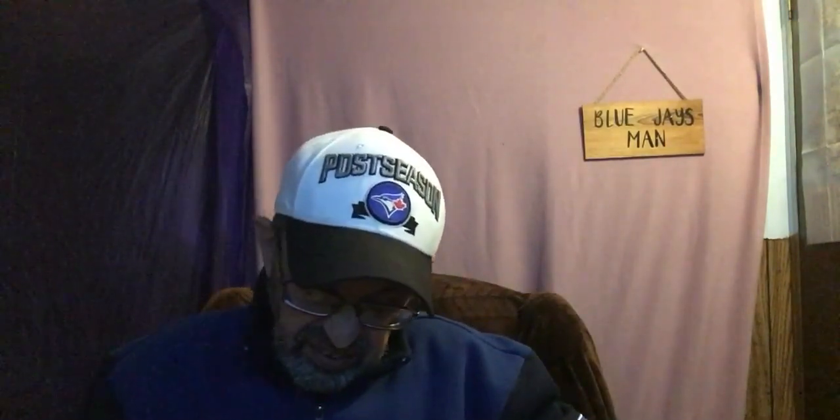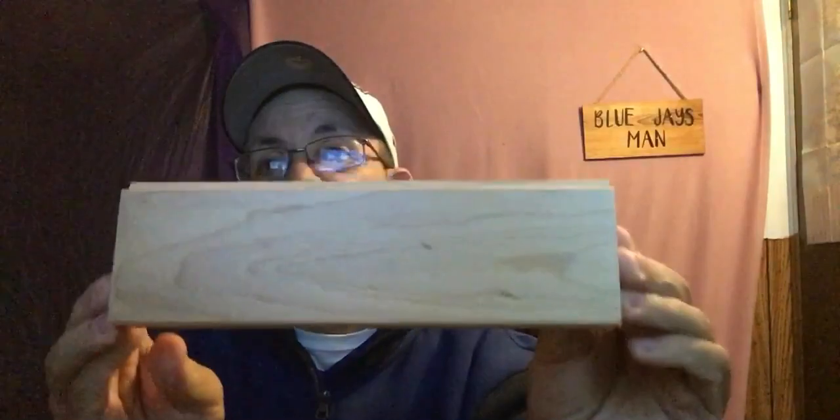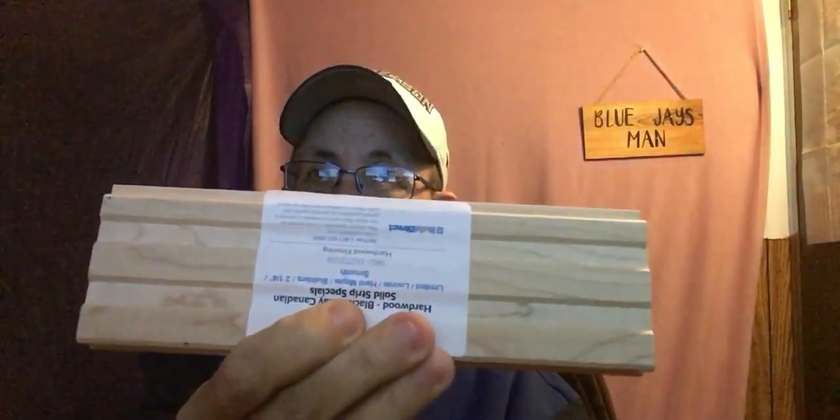Next item is the Jasper Hardwood Canadian Solid Strip. Canadian Hardwood Smooth Strip — there it is. It's just a piece of flooring sample. It's tongue and groove, really nice. That's one more sample you get. That's two.